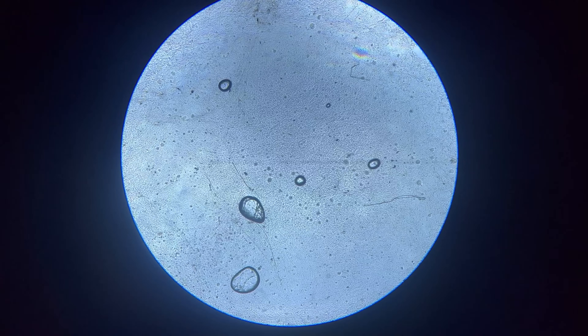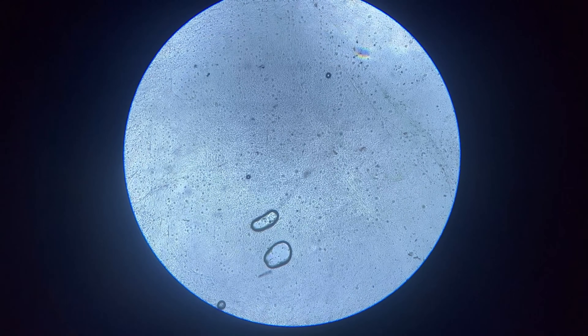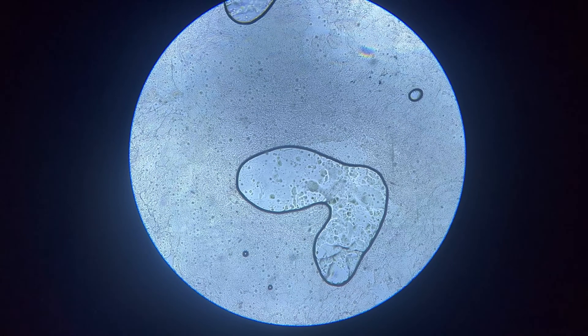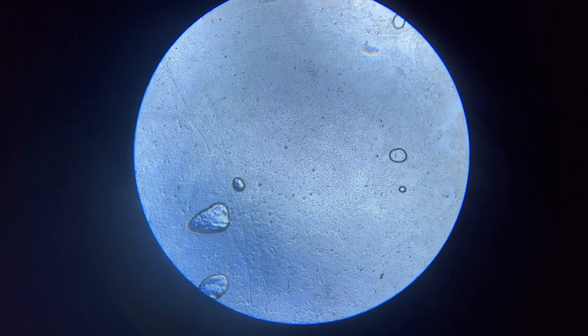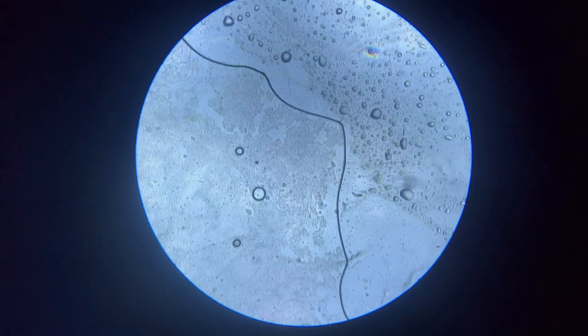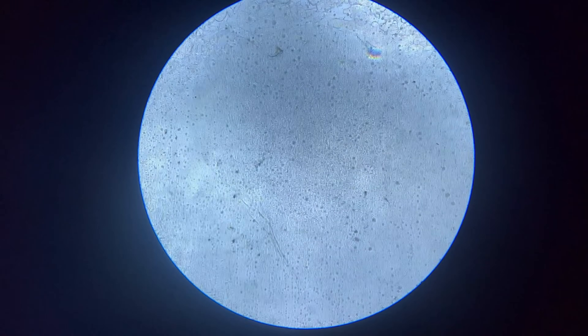So we got the slime in focus and now we're moving around to see if there are any large moving parasites. From what I see, I don't see anything that looks like a commonly known parasite moving around. All I see are a bunch of cells — those little dots are basically just mucus cells from the slime coat. From what it looks like right now, it does look pretty clean.